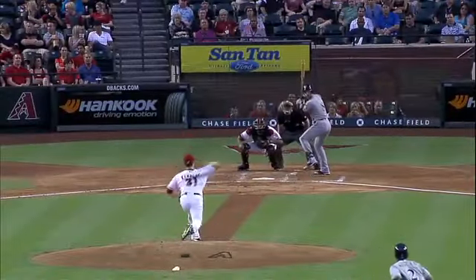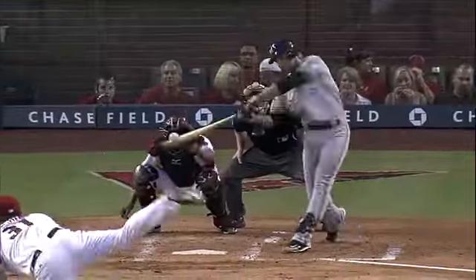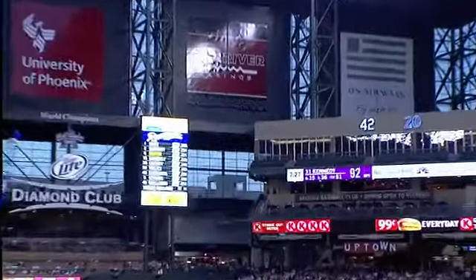A lot of guys just going to hit a single, but check this out — it's up, it's out over the plate, and a nice short stroke. Chase Field will not hold that. Well, the sound of that bat, the sweet spot on a big bat that Braun uses.